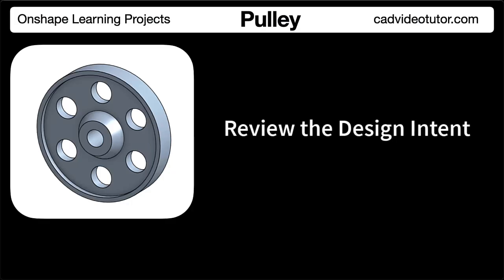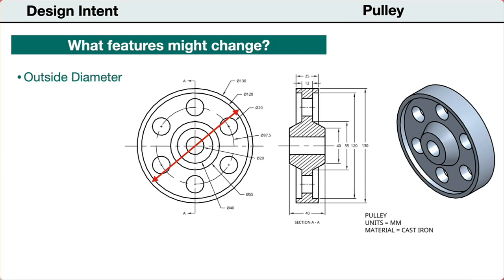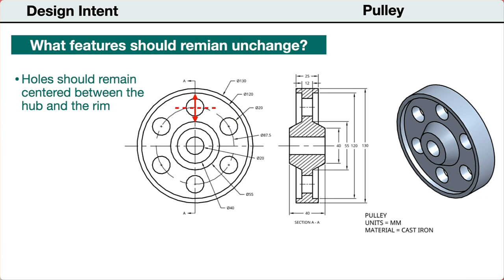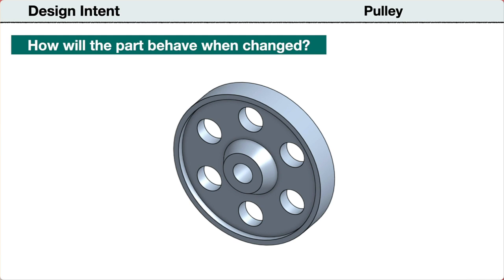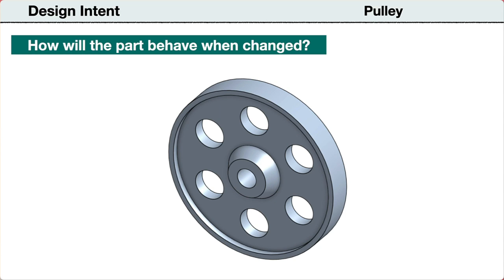Next, let's establish our design intent. To start, we need to identify any features that might be changed during the design process. First, the outside diameter may need to be changed larger or smaller. Also, the diameter of the web holes may be changed. Next, let's consider the features that should not be changed when the part is revised. When the outside diameter changes, the location of the web holes should remain centered on the web between the hub and the outer rim. So we should be able to change the diameter of the pulley and change the diameter of the web holes, and the holes should remain centered, and the part will update without errors.